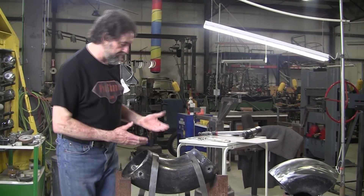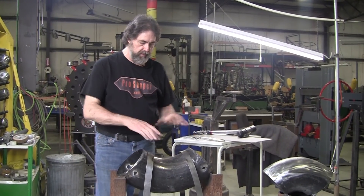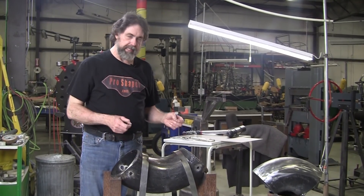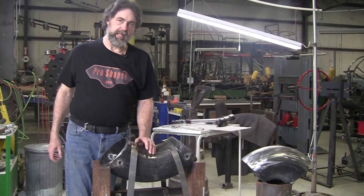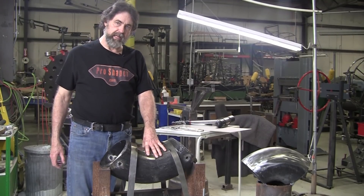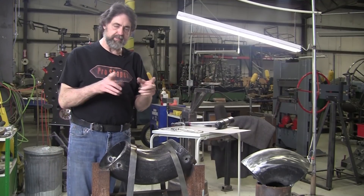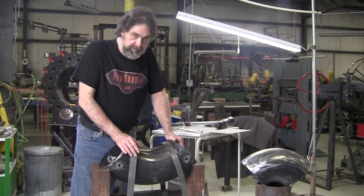The reverse curve I did had sides coming way up and the other part going way down like this. To do that by all stretching, the metal would get really thin, so you have to shrink in the center of the panel. It's very difficult to shrink in the center of a panel unless you have some kind of device like this. I have small ones from about this big to this big — maybe I'll get an even larger pipe someday.